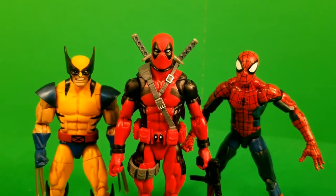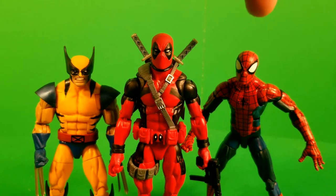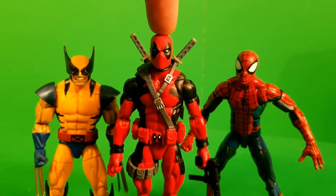Welcome to the loose review for these three Marvel Legends figures I got in a trade with my new buddy Kat. Thanks again, Kat. We have the Apocalypse Build-A-Figure wave tiger stripe Wolverine, Sasquatch Build-A-Figure Deadpool, and the Infinite Series Marvel Legends Hobgoblin Build-A-Figure wave Pizza Spidey. These three are iconic, especially nowadays with Deadpool hitting his stride. I couldn't be happier to finally have them in my collection.